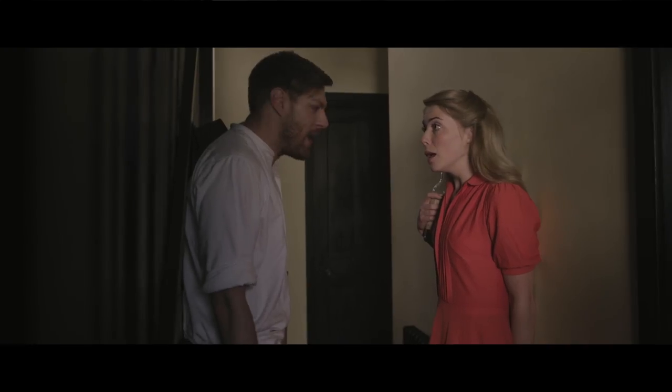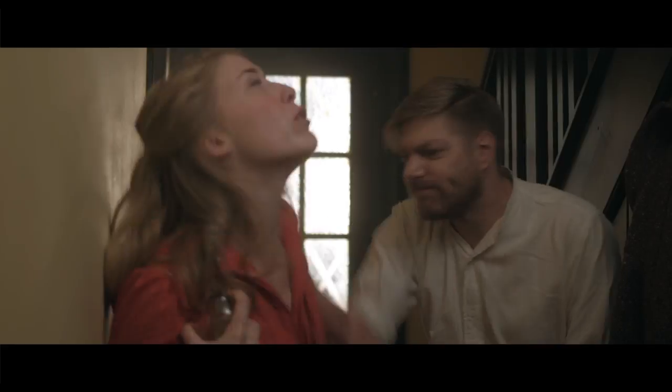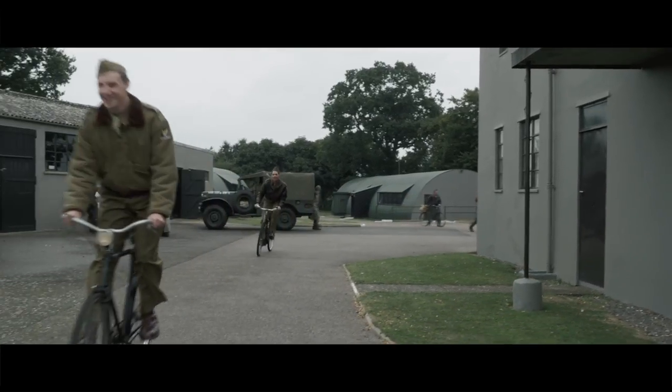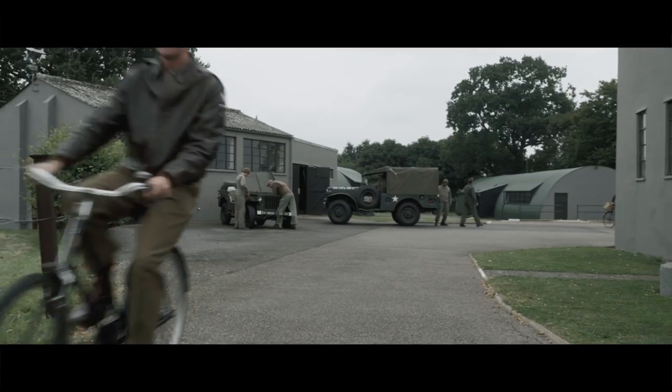It's a film which covers two main themes: the first being post-traumatic stress disorder, and the second is the context of the film — the US friendly invasion, in which 400,000 US servicemen came to East Anglia during the war.